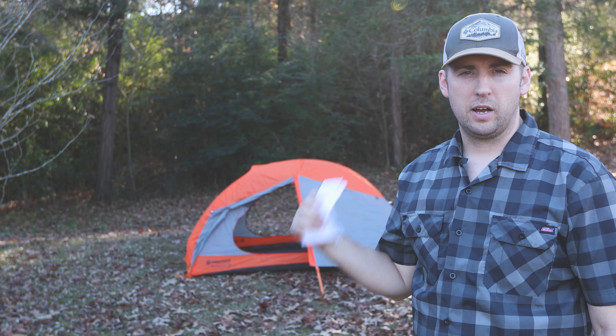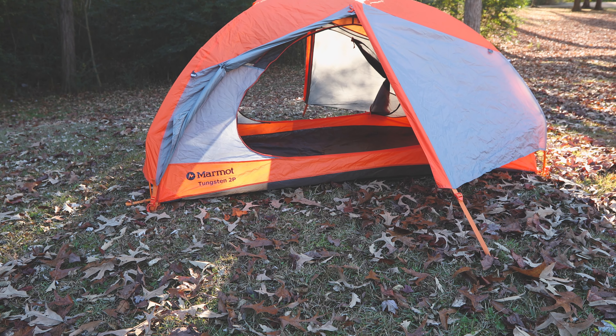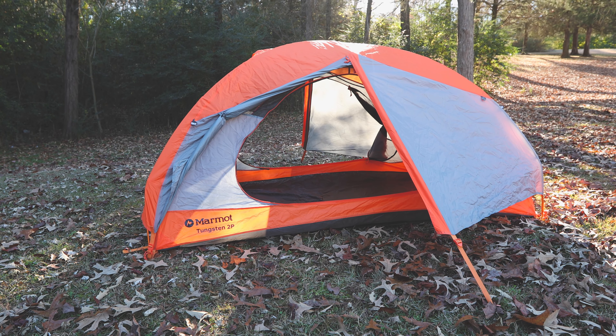Hi, what's up guys? Today we're going to talk about my backpacking tent. It's the Marmot Tungsten two-person tent that I picked up at REI.